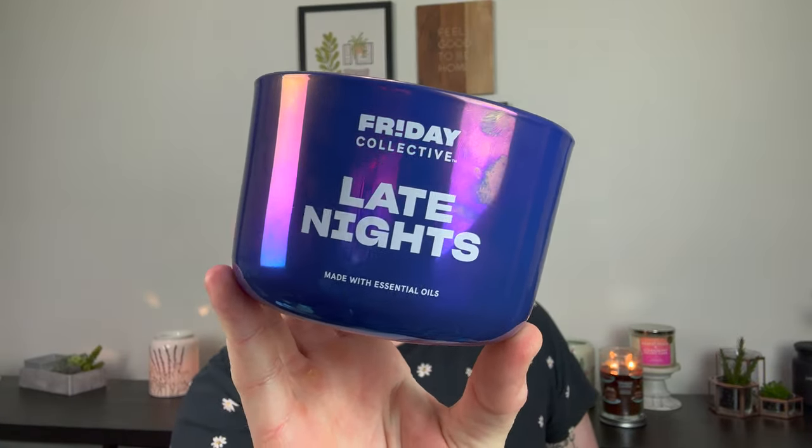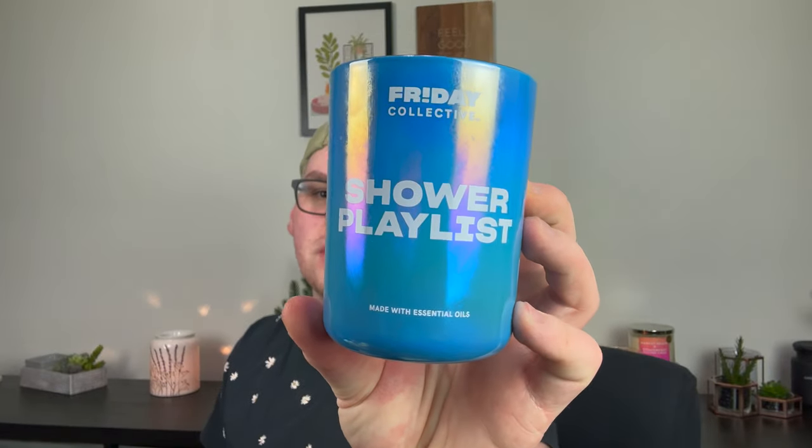Huge disappointments — I should have known better. The Friday Collective brand, which is like a sub-brand of the Yankee Candle line aimed at younger people. You go on their website, take a quiz, and they recommend candles. I got two single wicks and two three-wicks and finished one of each. No throw. Insanely sooty and dirty. The three-wick performed a little bit better. The jars get super fingerprint-y. This is the three-wick in Late Nights and the single wick in Shower Playlist. I burned Shower Playlist in the bathroom and Late Nights in my bedroom. Nothing. I really haven't heard anybody talk about this brand, and I see why.